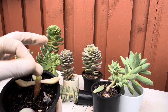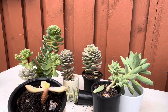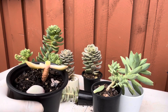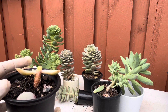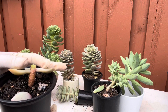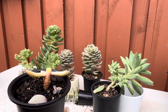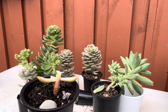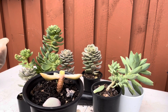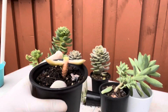This is an open wound so I'll wait for it to callous, or I could put cinnamon powder or any antifungal on it. I'll keep this aside, and hopefully when the babies grow here they'll grow more compact. Now that I know the sun requirement, I'll place it in a spot where it will get the right amount of sun exposure and it will not elongate anymore.